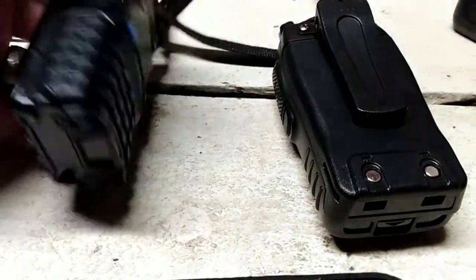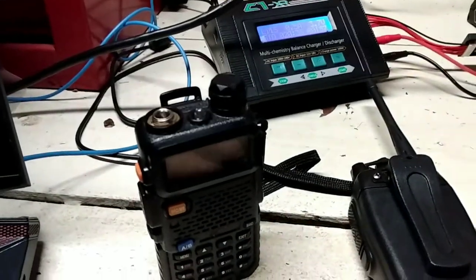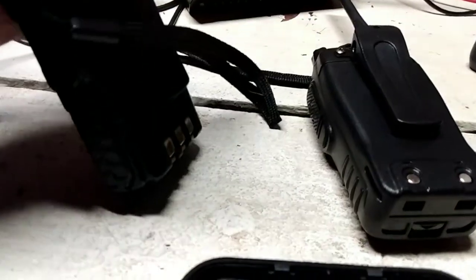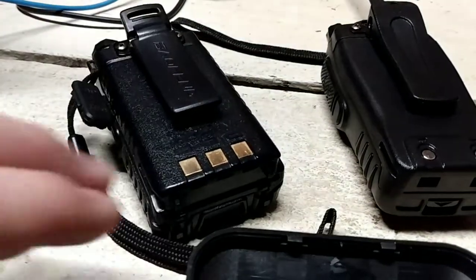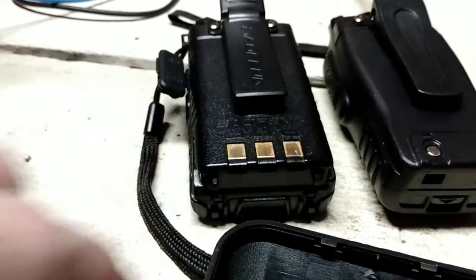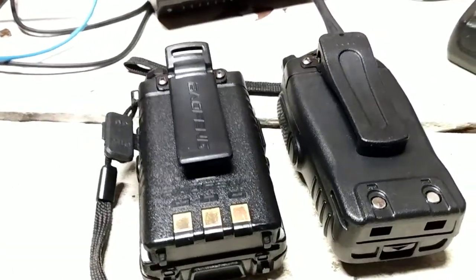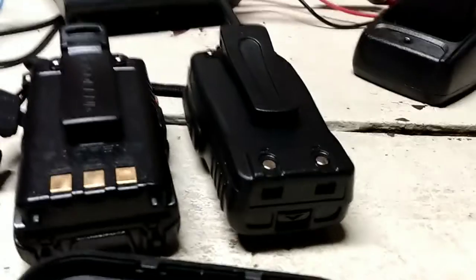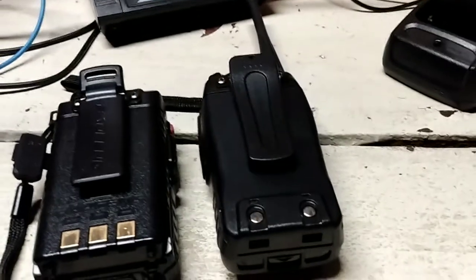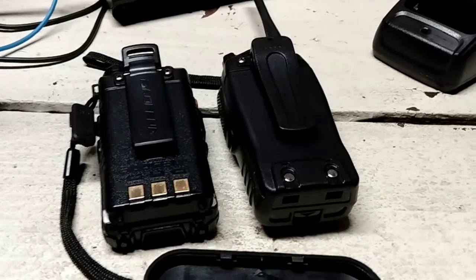Because in storage, if they're fully charged — if I set this Baofeng onto the charging base and let it fully charge up to 4.2 volts per cell, and I believe this is a 2S, so looking at 8.4 volts — you can measure that by putting the multimeter on the positive and the negative. If I do that, the battery is going to go bad eventually just sitting there, and obviously if I'm not going to use this radio very often, that would be a bad choice. Same with this BF888S and really any radio or anything that uses batteries.